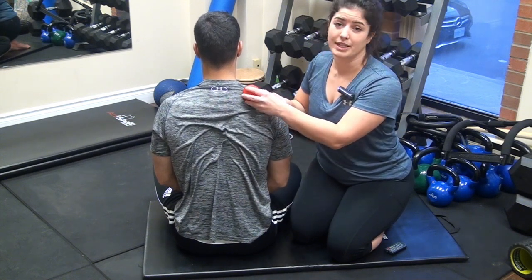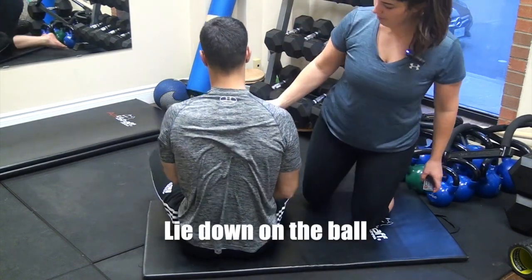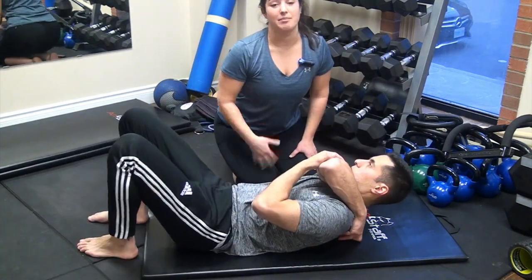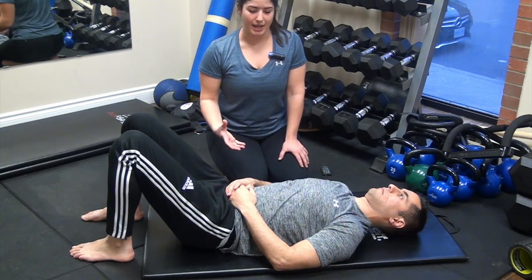Above the shoulder blade tends to be quite tight too. Taking that ball and placing it underneath your back — making sure you're not on the bone. You should feel a deep pressure; it shouldn't necessarily be pain.